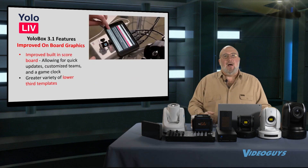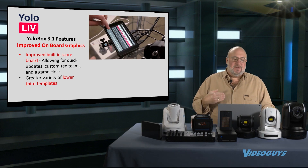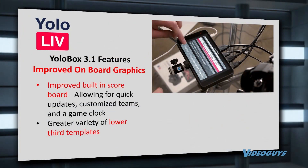The improved onboard graphics are great, and they're only going to keep getting better. It's quick and easy to add new titles, lower thirds, or a bug.